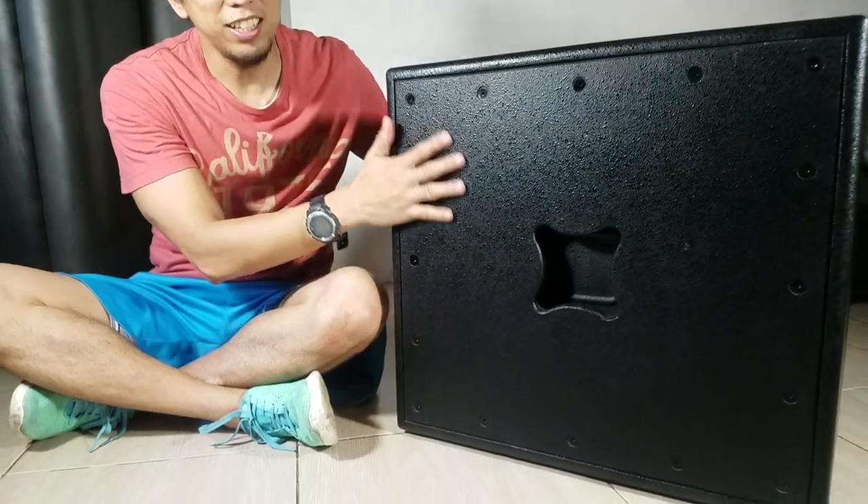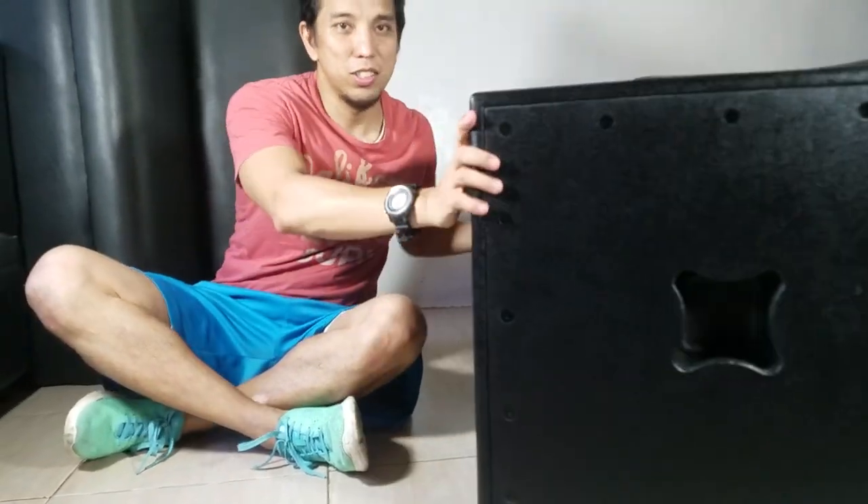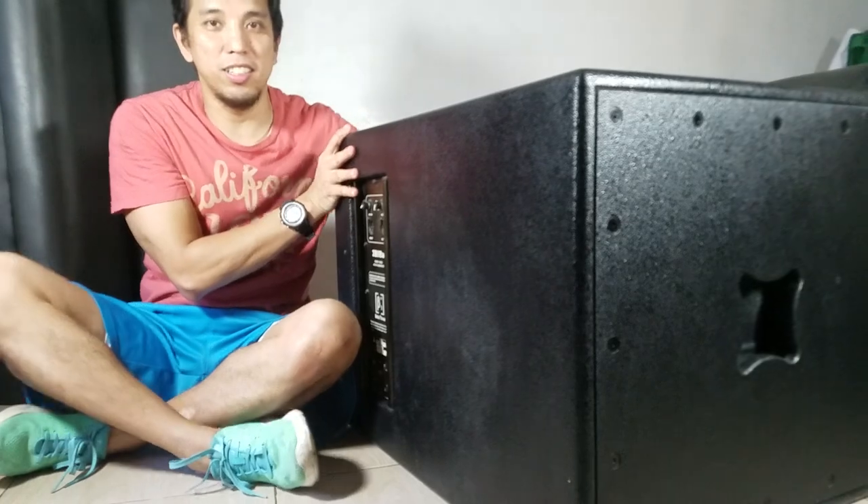Let me show you the side. There are recessed handles — two of them, one on each left and right side.